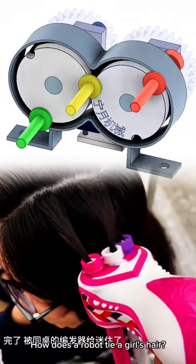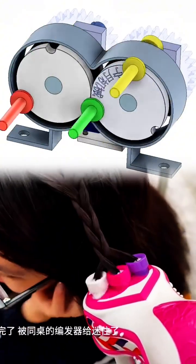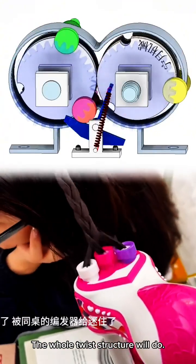How does a robot tie a girl's hair? The whole twist structure will do.